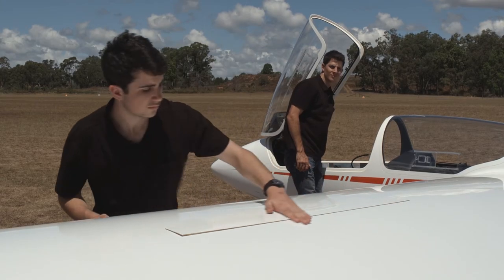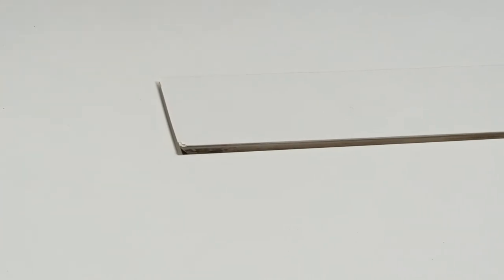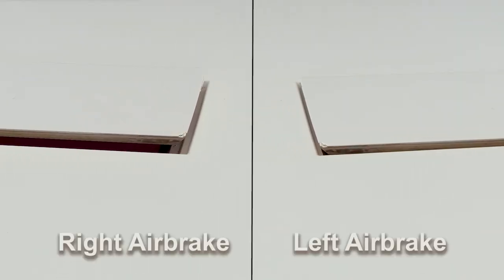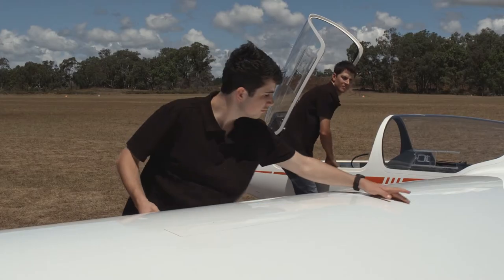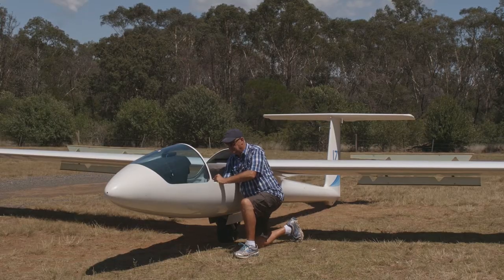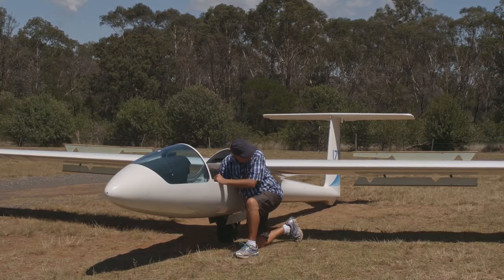Close but don't lock the air brakes, and make sure they sit reasonably flush with the surface. They should sit out a little bit, but very uneven amounts of protuberance should be investigated further. Finally, lock the air brakes and make sure the caps pull down tight against the surface. And don't forget the ones on the bottom surface too, for those gliders that have them.